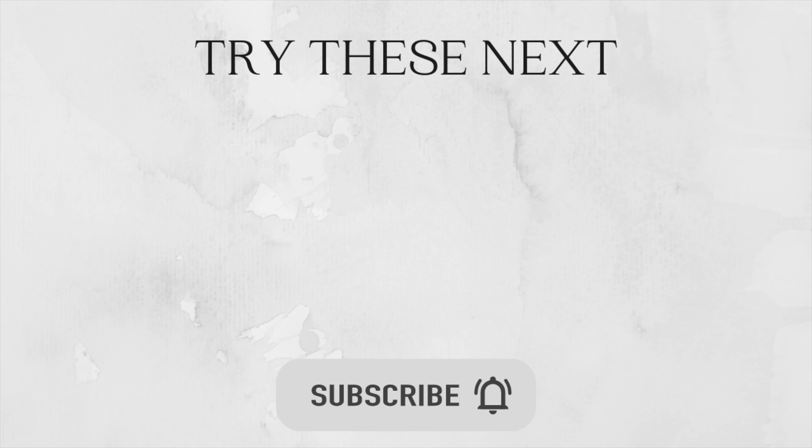Well done you guys, that's the end of this video. I really hope that you enjoyed this flow with me and that you felt stronger, more stretched out and feeling good. If you like this video, do thumbs it up and leave me your thoughts in the comments below, and I will be back with more at-home workout videos for you guys in the coming weeks. Thank you so much for tuning in. Until next time, stay fit, healthy and happy.